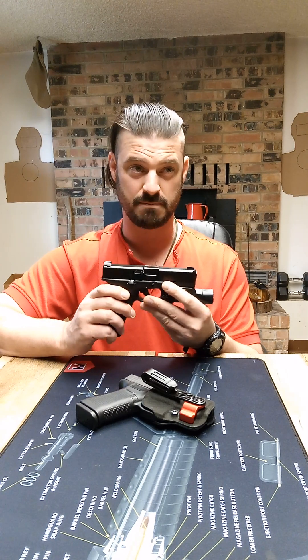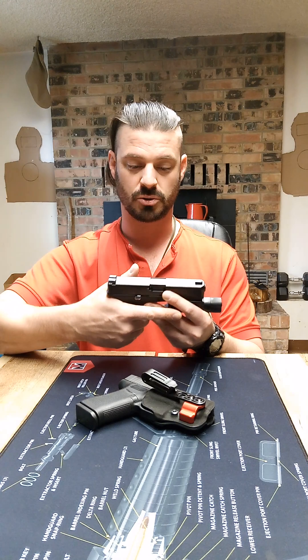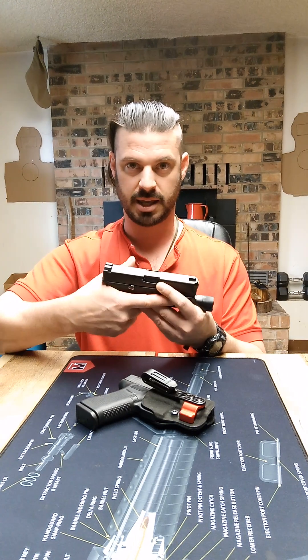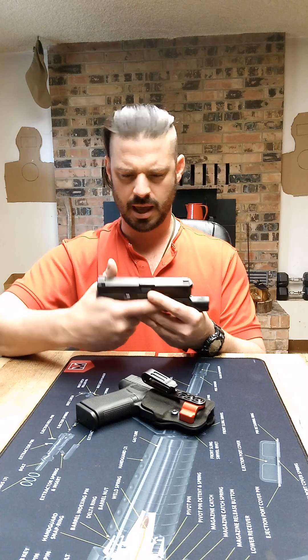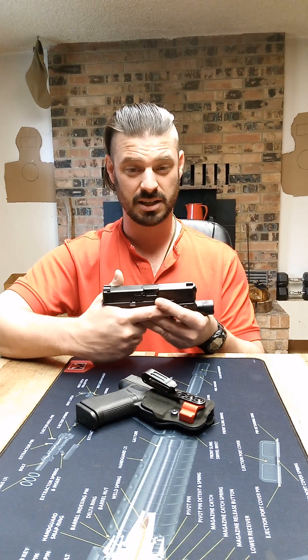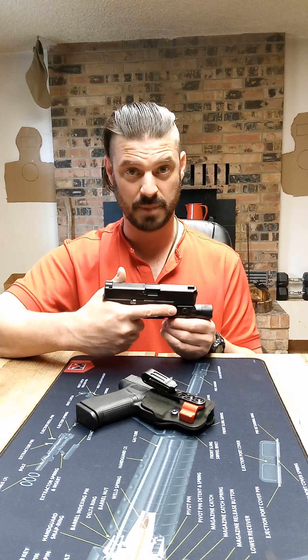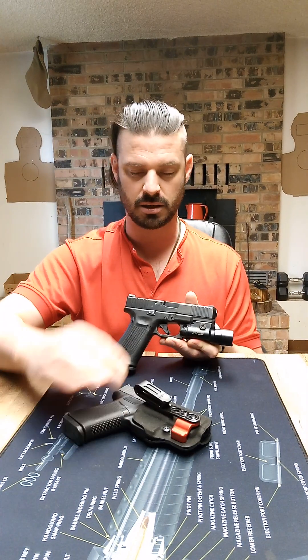It's usually sitting in my Safariland holster made for that setup, with an Oregon Trail nub mod to make it easier to draw — actually make it possible to draw it; I can't get a good clear draw without that on there. And I do have some concealed carry holsters for it. I can put this down in the front of my pants if I want, it's just not very comfortable. That's another reason why I got the 43X here.